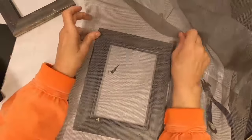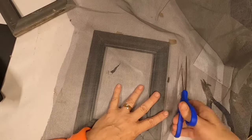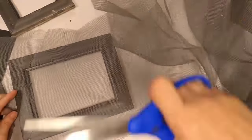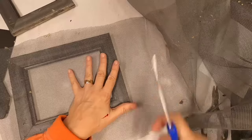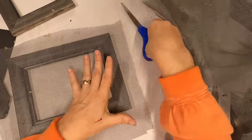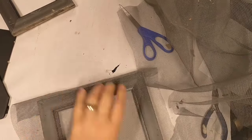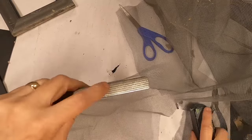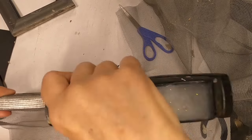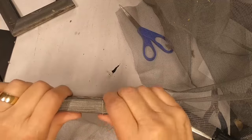I have this window screen which you can purchase at any big box store — Walmart, Home Depot, Lowe's — and I'm sure in other parts of the world you have the same type of DIY homeowner and big box discount stores. I just cut it a little bit larger than my frame, and I'm taking my stapler, opening it up, and creating a staple gun, so to speak.